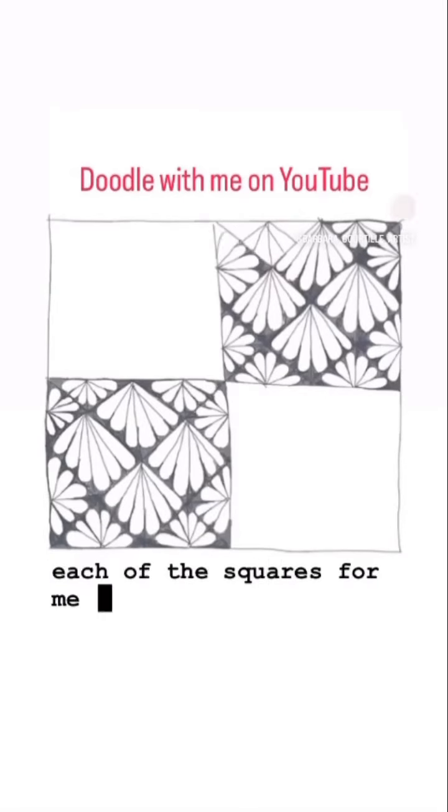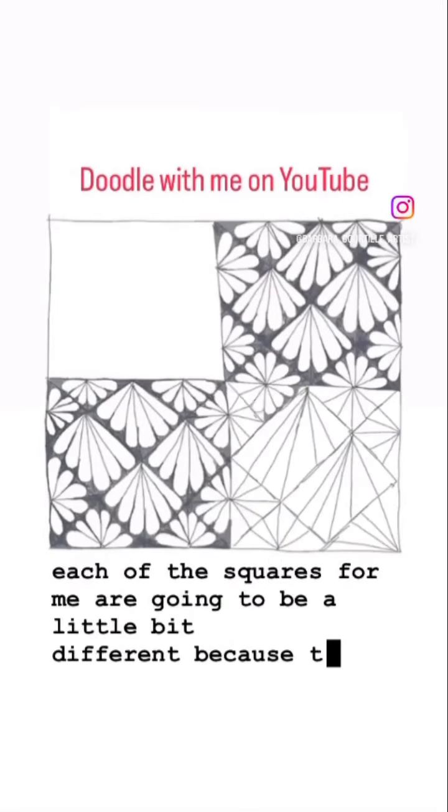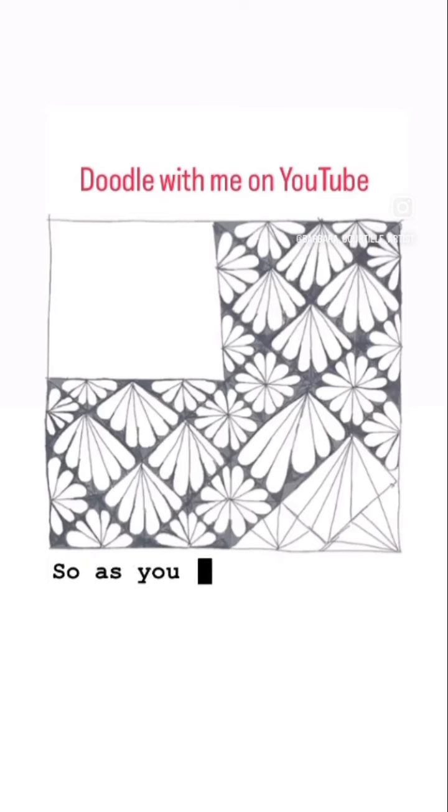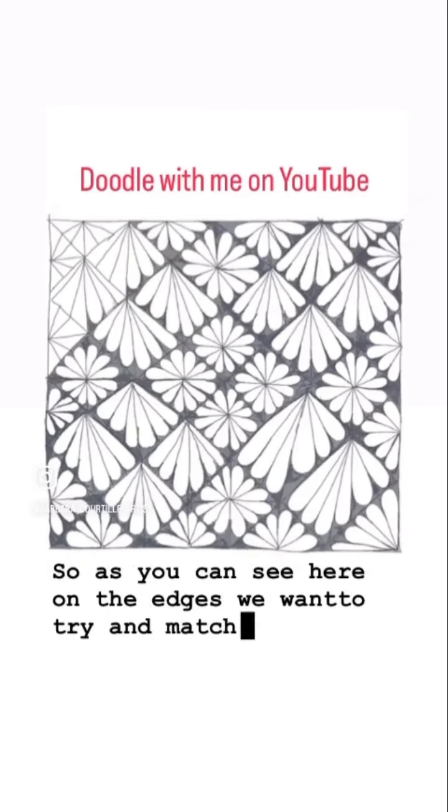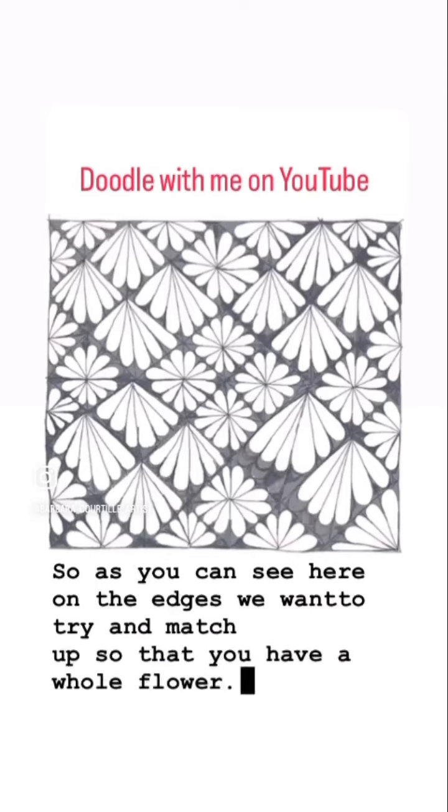Each of the squares for me are going to be a little bit different because that's the way I like it. So as you can see here on the edges, we want to try and match up so that you have a whole flower.